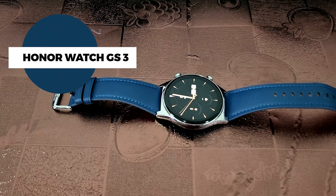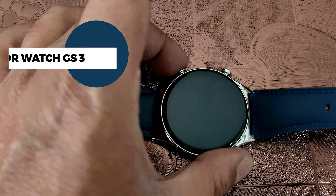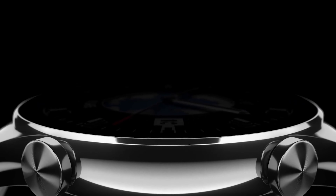Hello guys, this is your friend Great Lobbies, I'm back again and we've just finished setting up the new Honor Watch GS. Let's put this on my wrist and show you everything about it. Beautiful looking watch — I love the look and feel of it. It oozes quality build, it oozes luxury, it oozes honor. Fantastic — love the beautiful curved screen and the beautiful slim design.